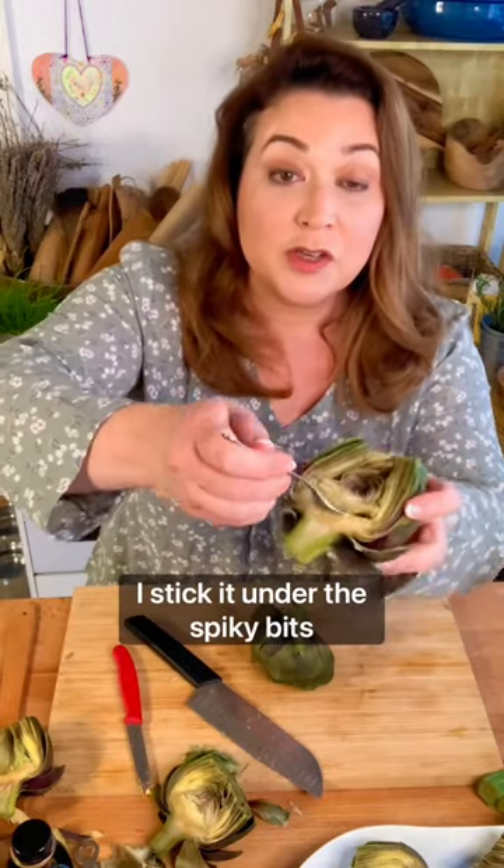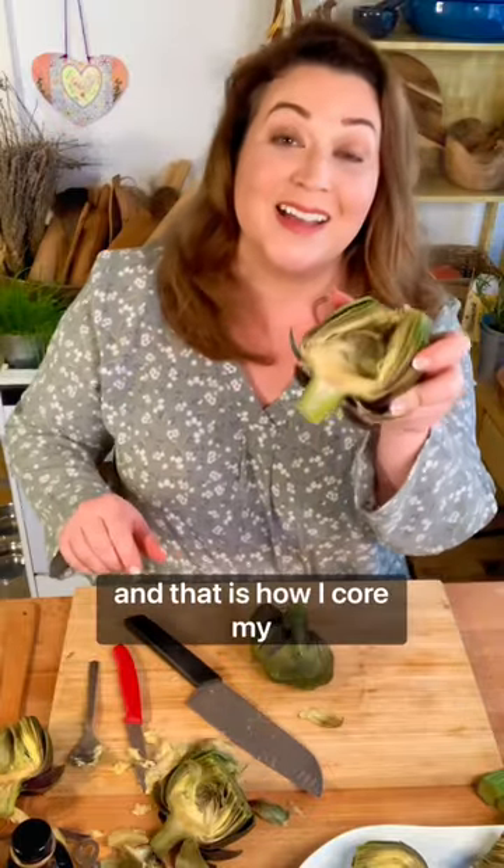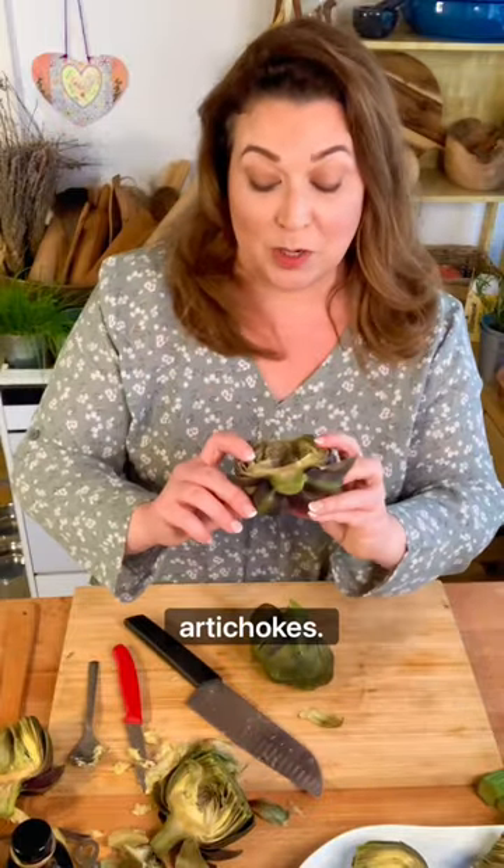Then I take a small spoon, I stick it under the spiky bits, and I just pull up. And that is how I core my steamed artichokes.